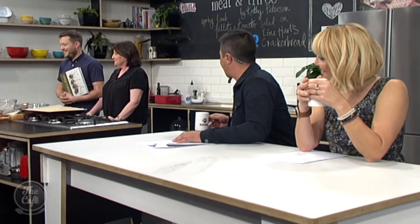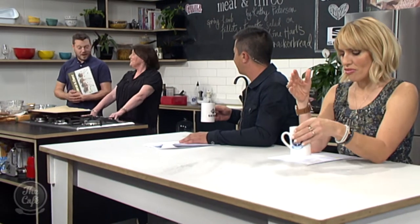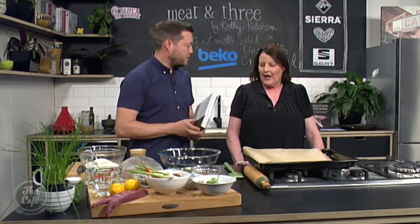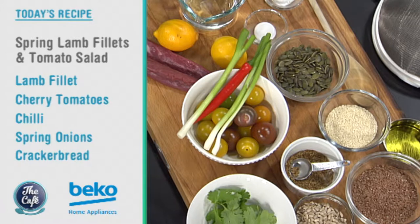It's over to Chef Mark who's joined by author Kathy Patterson. Good morning! Welcome to the kitchen. I've just been having a look through your beautiful new book and it's fantastic - it's got meat, meat and more meat in here, which is great. We love meat in this kitchen. And we've got some beautiful ingredients here, so what are we going to be cooking today?